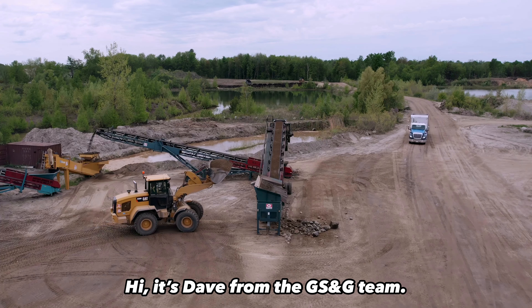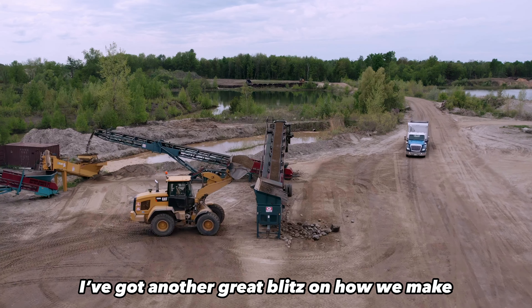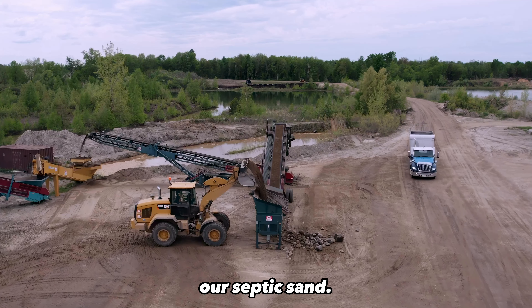Hi, it's Dave from the GS&G team. I've got another great blitz on how we make our septic sand.